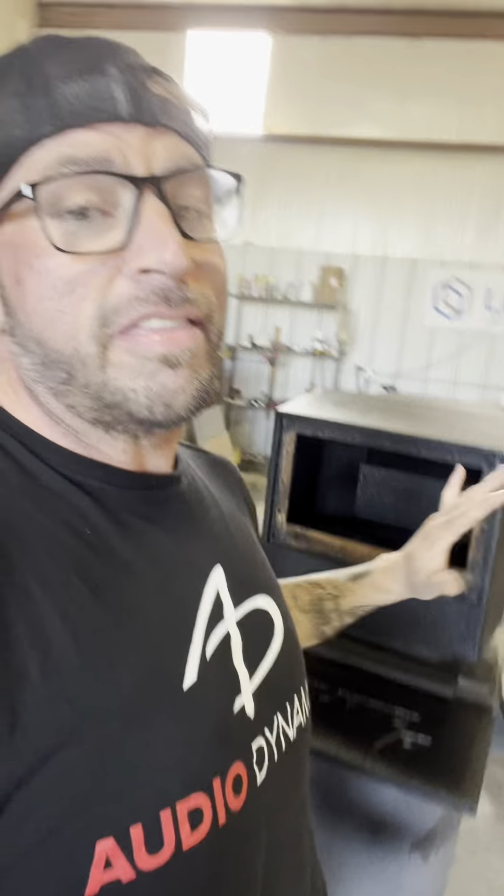Like quick and easy, right? Just throw it all together, right? No! About 24 to 25 hours of labor in this box. Why?